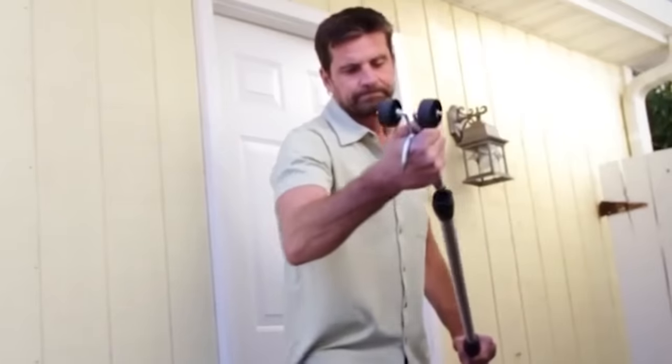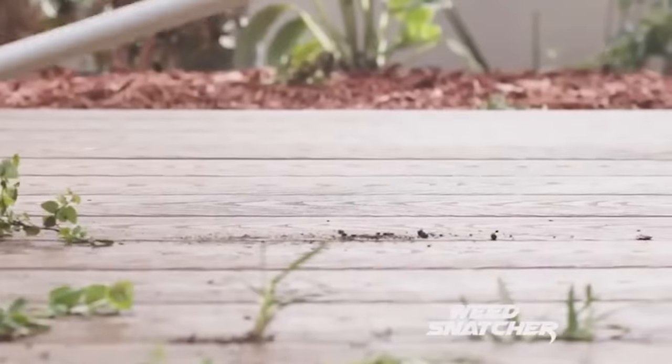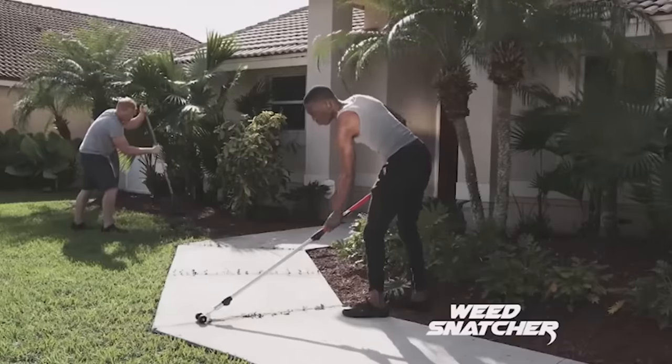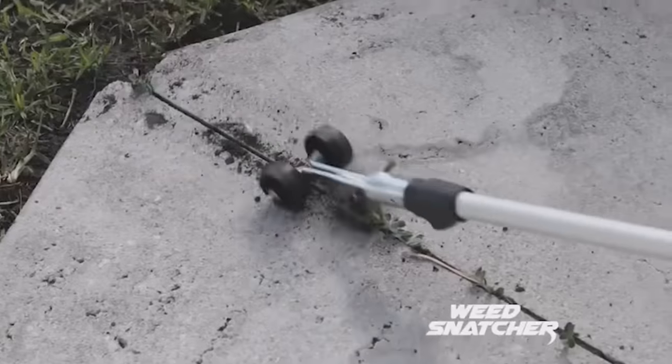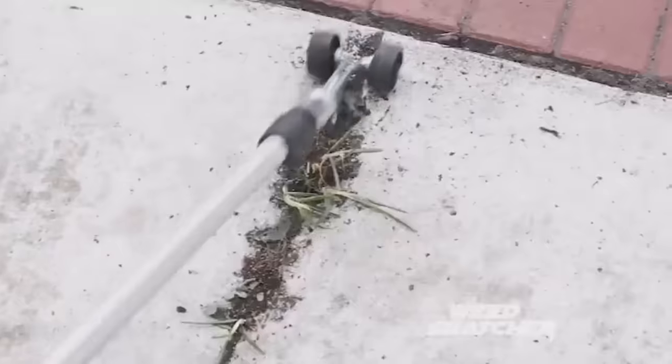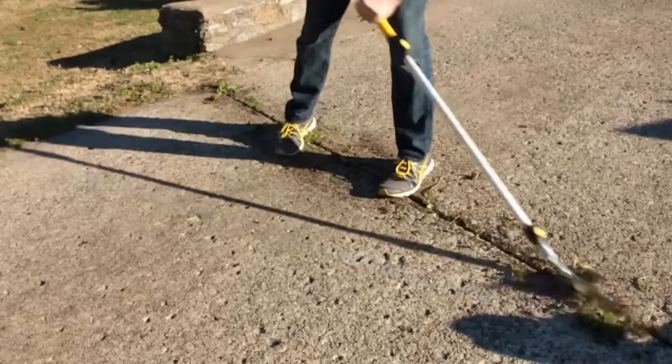The Weed Snatcher — weed growing through cracks on the floor can spoil the appearance of any paving path or patio. Getting rid of weeds is difficult, takes a lot of time, and if you use chemicals it's also harmful. The Weed Snatcher is a tool that allows you to get rid of weeds in cracks in minutes.